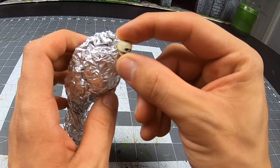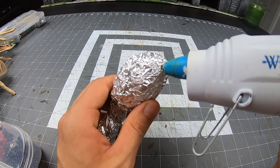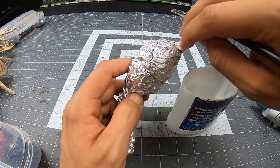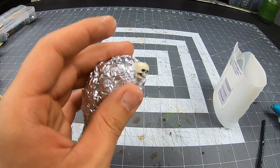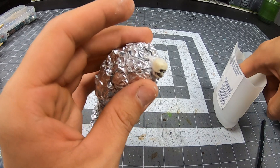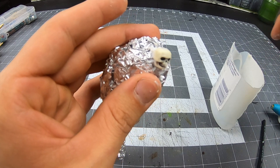I think this bead will look just fine as the main head. Here I use hot glue, but I like to reinforce it with PVA glue. As for the hole on the top, I'll be filling that up with some air-dry clay. I'll be adding a little bit of PVA glue to that too.